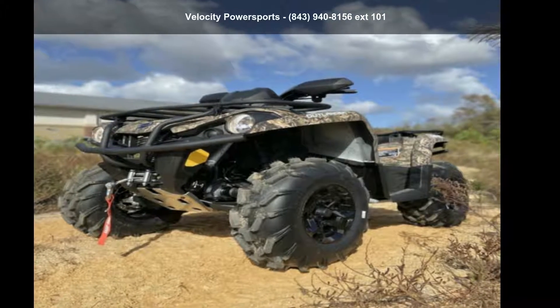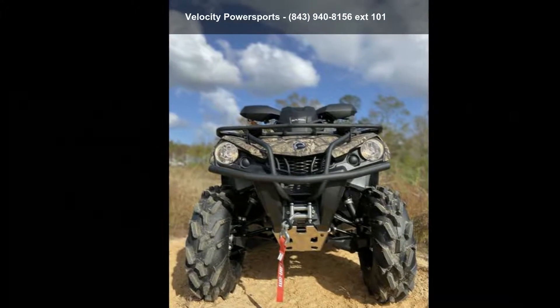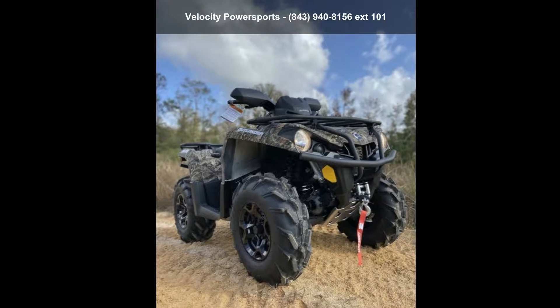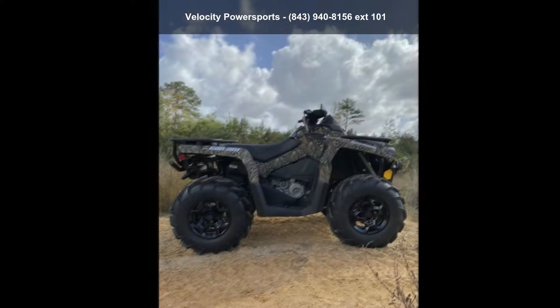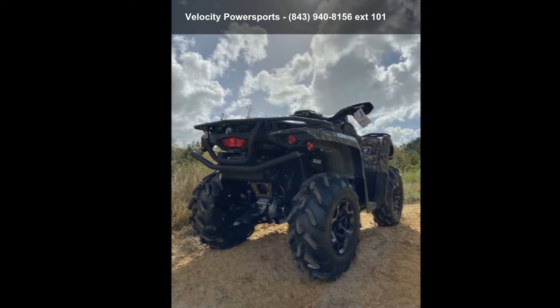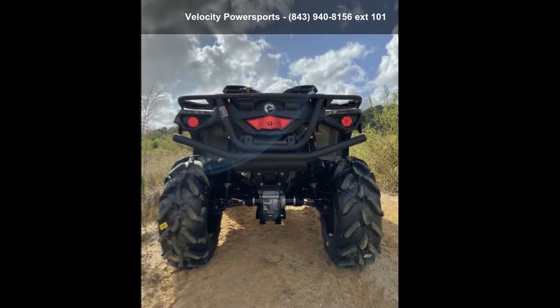Check out this Can-Am 2021 Outlander Mossy Oak Edition 450. ATVs are built to make your life easier, whether for working hard or playing hard. This unit is priced just right and comes equipped with many desirable features. For more details on this unit's features and options, follow the link in the description below.